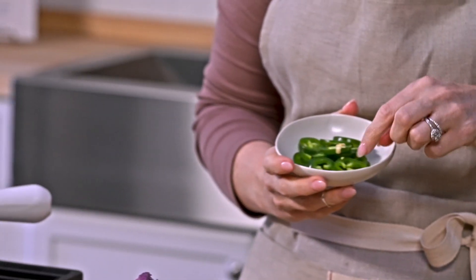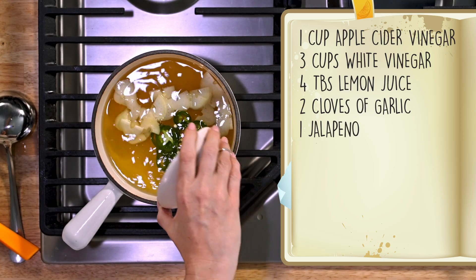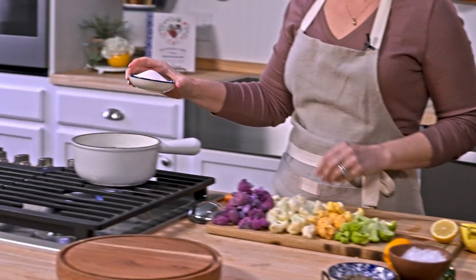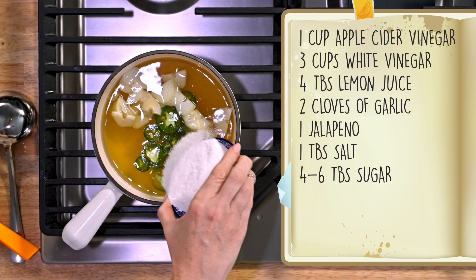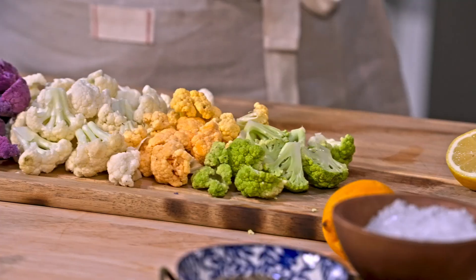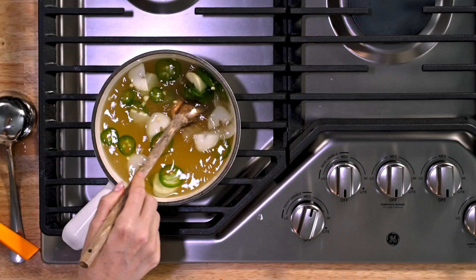I have one jalapeño that I went ahead and sliced. I do want it to be a little bit spicy, so I'm adding the stems and the seeds. If you're not into spicy, leave this out — you could also put red pepper flakes in. One tablespoon of salt, and then four to six tablespoons of sugar depending on how sweet you like it. I do like a little hint of sweet with the cauliflower. Give that a little stir, and as soon as everything is melted you're ready to make pickles. We're not going to cook the cauliflower, so it will take a little bit of time to develop all those flavors — but not too long.